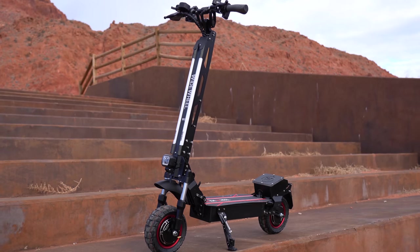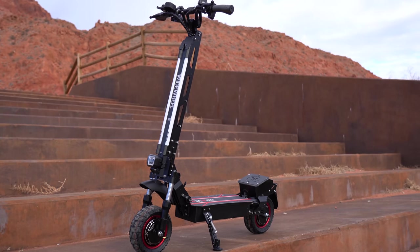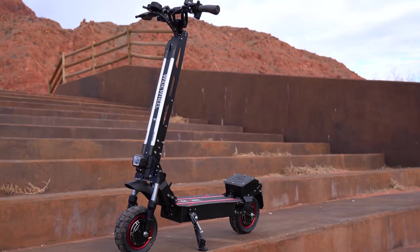Hey guys, welcome back to the channel. If you're looking for a dual motor off-road scooter, this might be a good option for you. I've had a lot of fun on this over the last couple days. It's called the W6 from Wide Whale — these guys have been around since 2018 and have four other models to choose from.